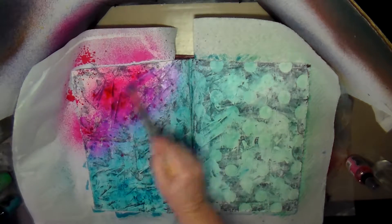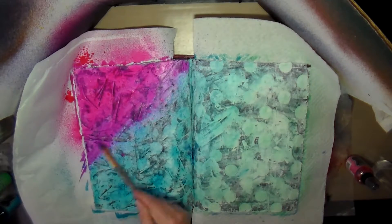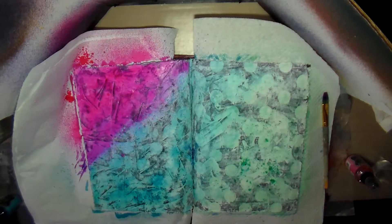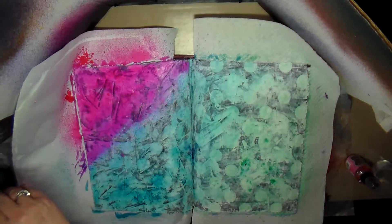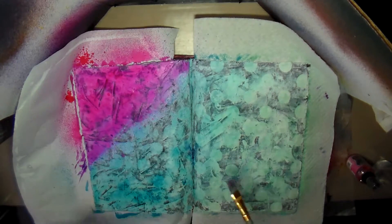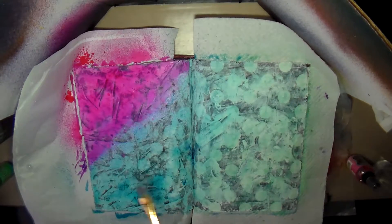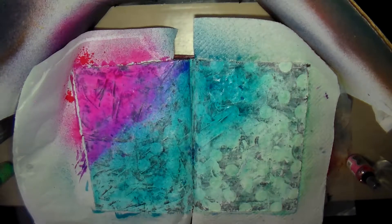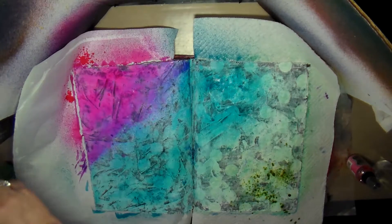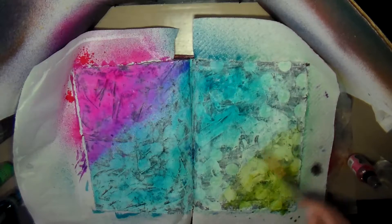Once I got the pink on there, it seemed like the other colors were too muted, so I decided to go back in and try to get them to darken up. The Pistachio is a really light color, so that wasn't darkening up as much as I wanted. I grabbed an Adirondack spray in Lettuce, which is a darker green, to get that corner a little bit darker.